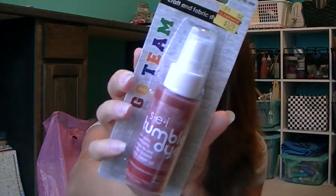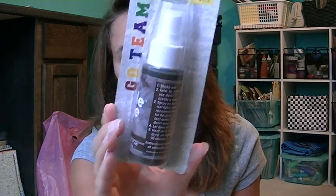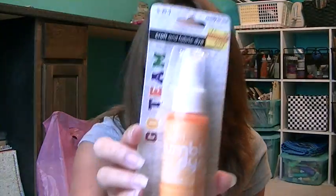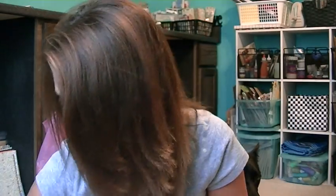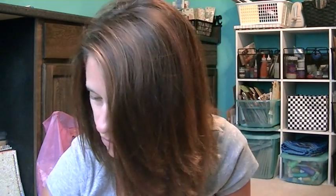I went to Hobby Lobby, and I had seen a bunch of people with this SCI tumble dye — this spray stuff they have in the clearance section. So I went and got all the different colors they had at mine. This is red, and then I got brown, orange, green, and black. Curious to see how those work. They were only $1.79 each, and it's a pretty big container — you get two ounces — so I'm excited to try that.